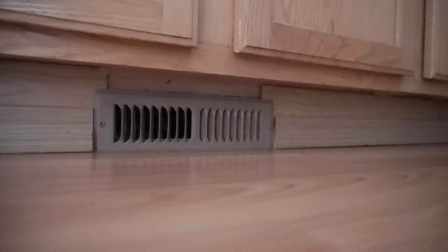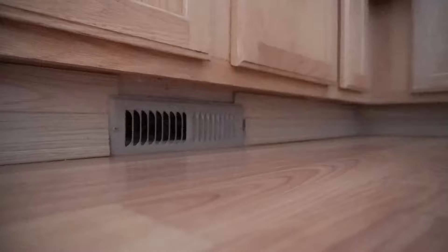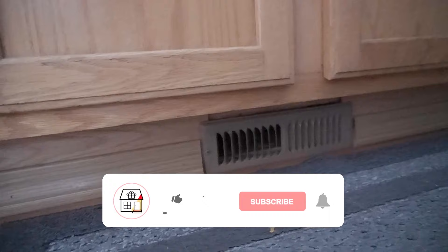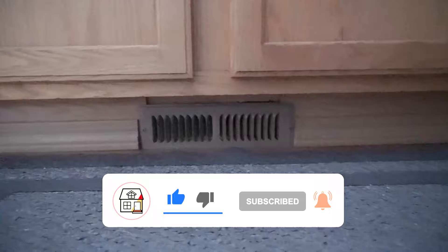On today's episode I'm going to be showing you my experience on how I fixed a vent where there was no air coming out. Welcome to Fix This House. If you're new to the channel, please consider pressing the subscribe and notification bell so you can always be in tune on DIYs, how-to videos, and product reviews. Today's video is a little different — it's going to be kind of like a vlog style.